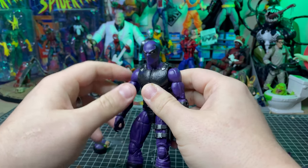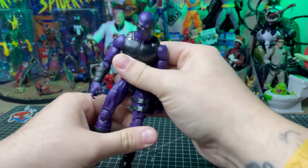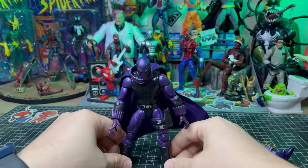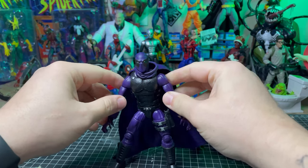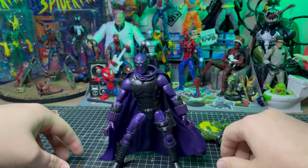Oh yeah, that fits. Oh wow, that looks cool already. Oh yes. I think that's going to work out really well.